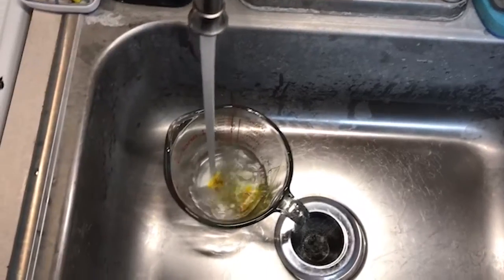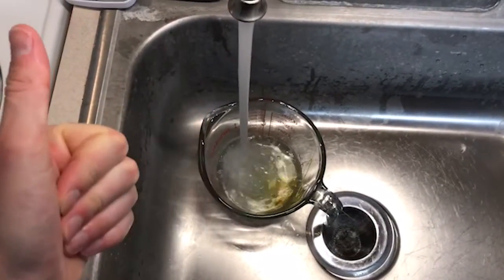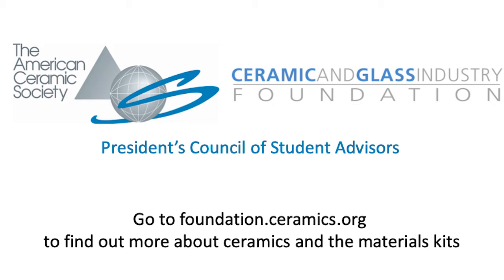For cleanup, let your container soak in warm water. Thanks so much for watching — check out ceramics.org for more info.